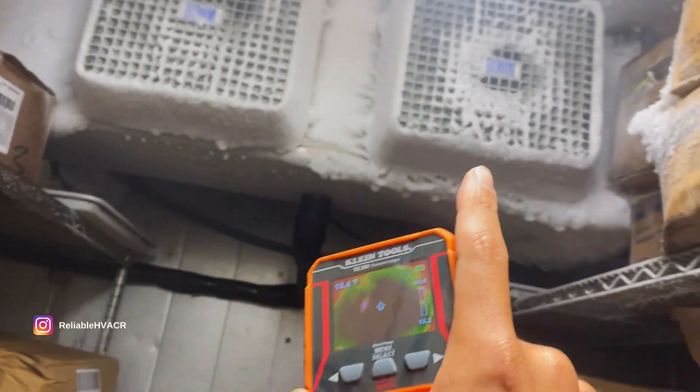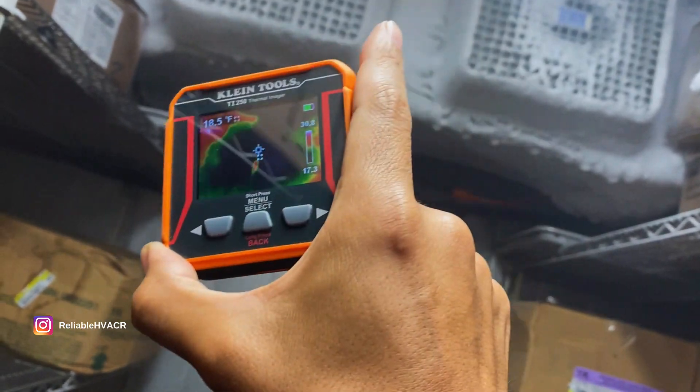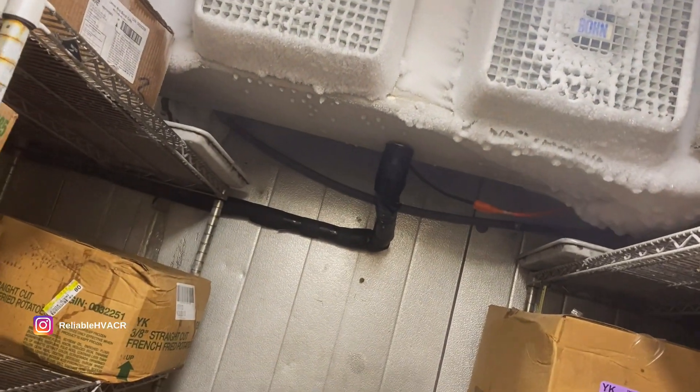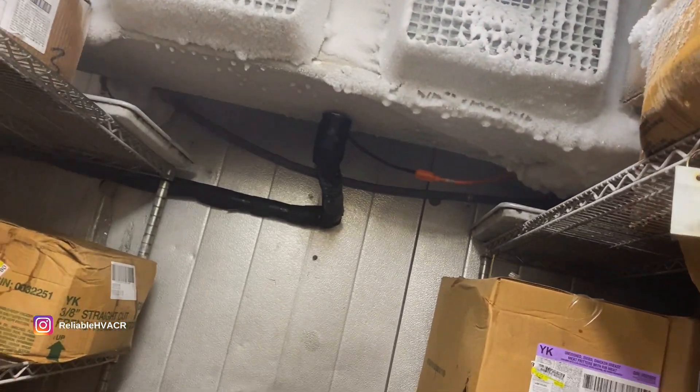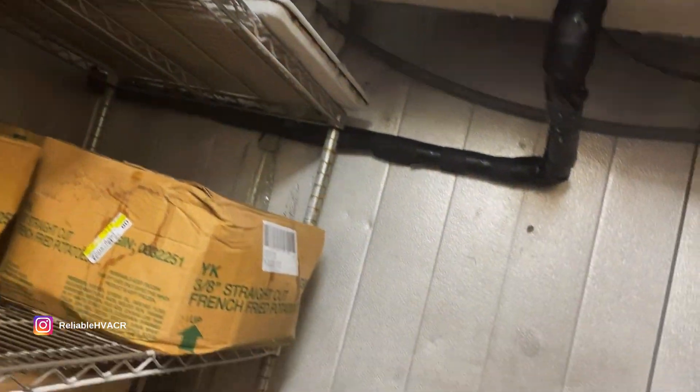It's too cold to check right now, but the fans are still on — they must have a bypass delay on it. I'm not going to worry about that today, I'll just mention it to them that that's an issue. We just need to get this defrosted. You can hear it, and see that it's melting. You can see the lines already.